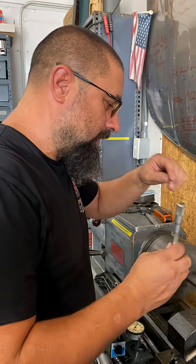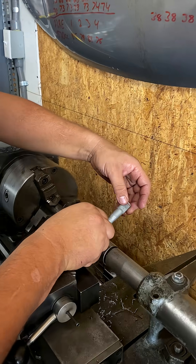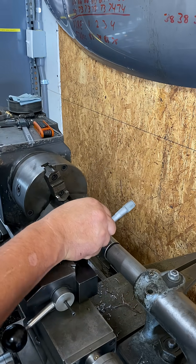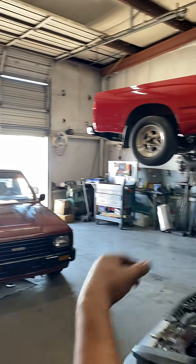What we are building is a shock stud. We're building it for this truck over here — David Ramirez's truck. Follow me and I'll show you what we're doing.